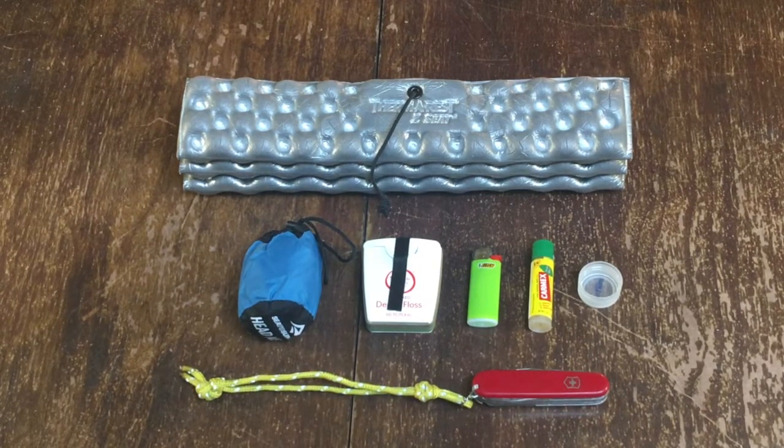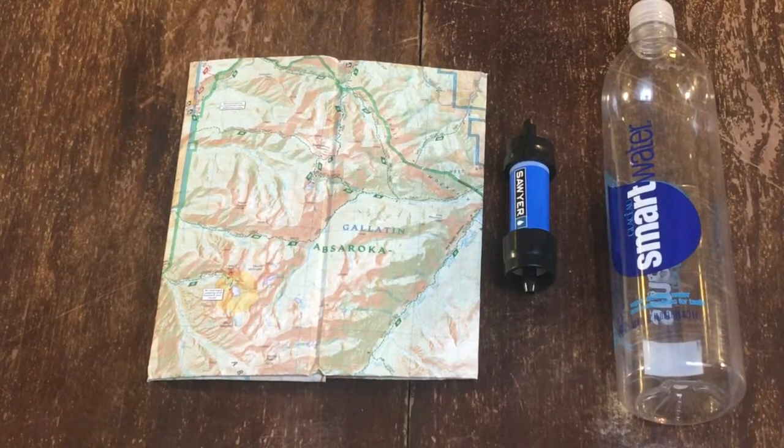For my odds and ends, I have a Therm-a-Rest Z-Seat, a Sea to Summit mosquito head net, a small repair kit with tape, super glue, dental floss, needles, repair tape for a tent and Therm-a-Rest, a small lighter, some Carmex, an extra Smart Water bottle cap, and a Swiss Army knife. The last few things I always had were a map, a Sawyer Squeeze Mini, and a couple of Smart Water bottles.